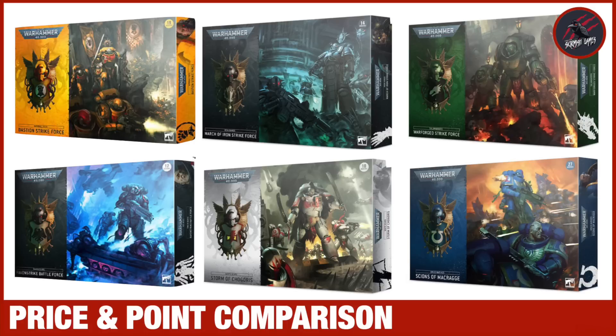Welcome to Tabletop Skirmish Games. I'm Lee and in this video you'll see a price and point comparison for the four brand new Space Marine Battle Boxes. I'm also including the two that were previously released for the Christmas sets.